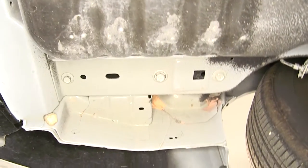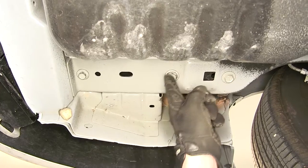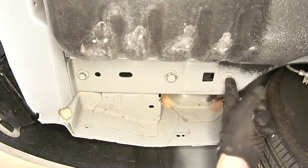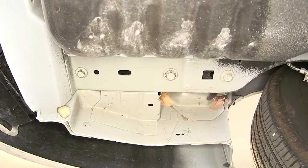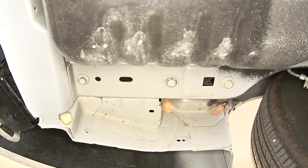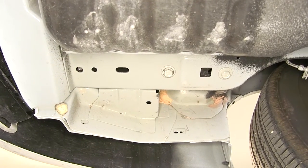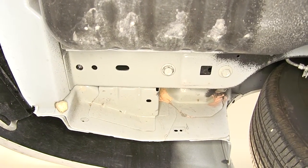On the driver's side, we're going to have three attachment points — the same two we have on the passenger side with one additional forward attachment point. Let's go ahead and remove the fasteners. Again here on the driver's side, we'll be reusing the manufacturer's hardware.